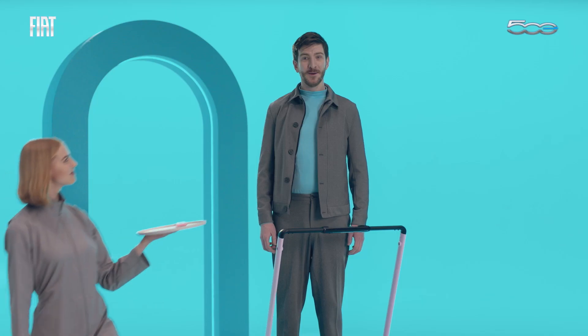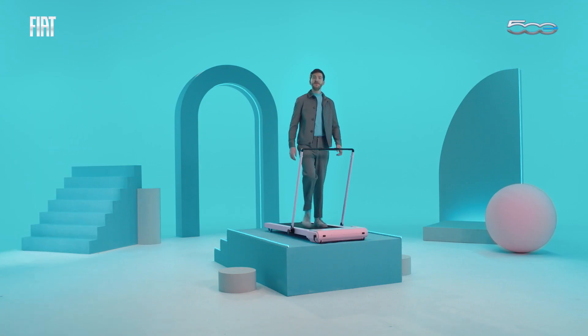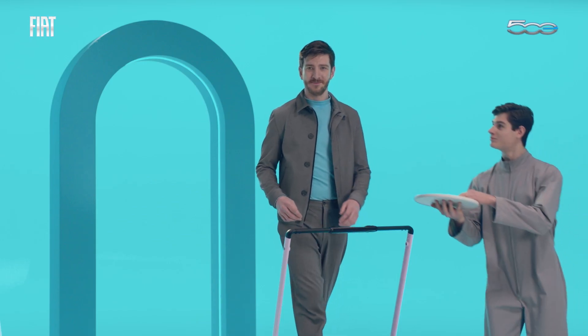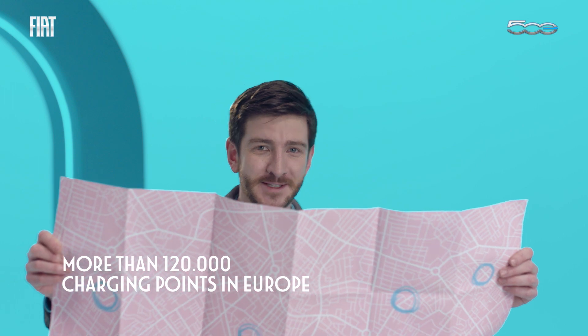And if you need a top-up, with the new electric 500 it's really easy to find a charging point. Even when you're away from home, no worries — you can already find more than 120,000 charging points in Europe.